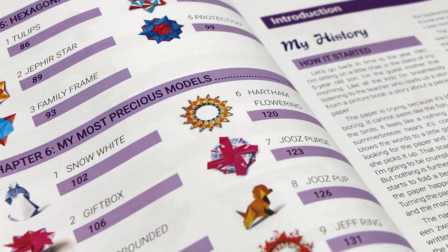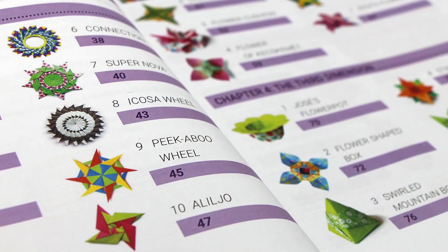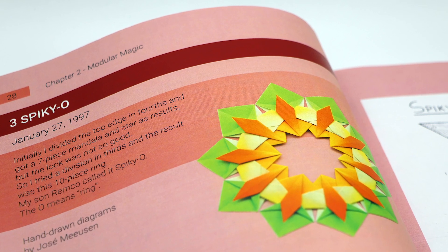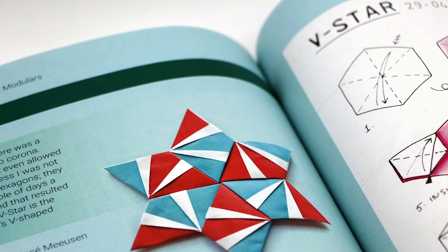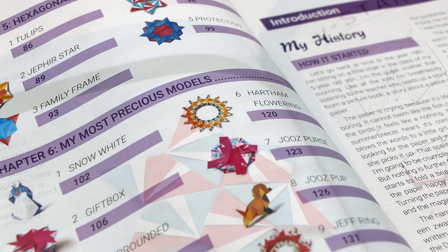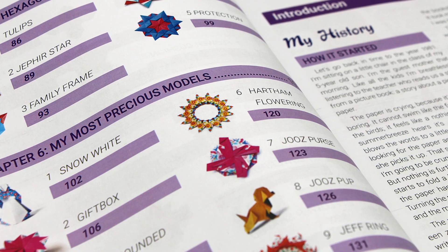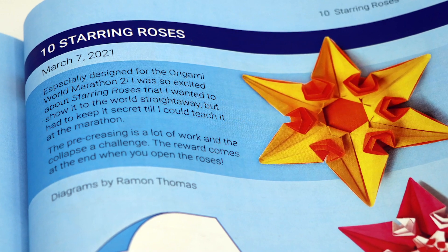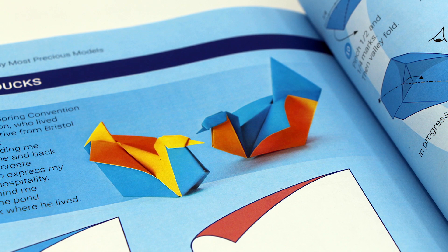The book is split into chapters which organize the designs by theme. The first chapter focuses on modular designs including designs like Spiky O, which is folded from 10 squares, and Fluria, which is folded from 12 squares. In a later chapter you'll find hexagonal modulars such as V-Star, which is folded from 6 hexagons. The final chapter includes diagrams for Jose's most treasured designs — some of my personal favorites include Hearth and Flowering, folded from 15 squares, and Starring Roses, which is folded from a single hexagon. There are also a few single sheet representational designs in that chapter as well.